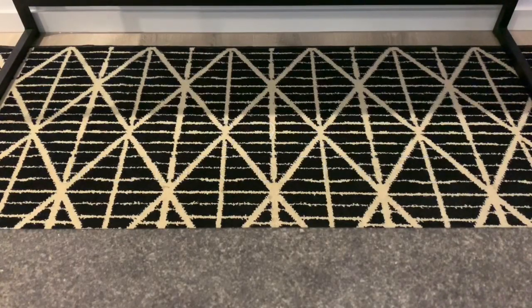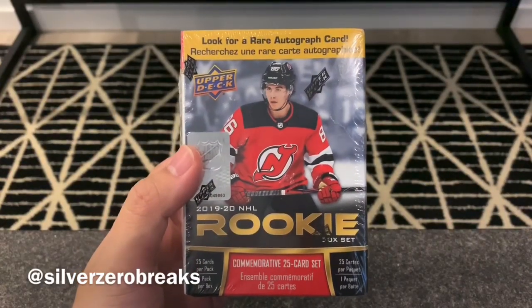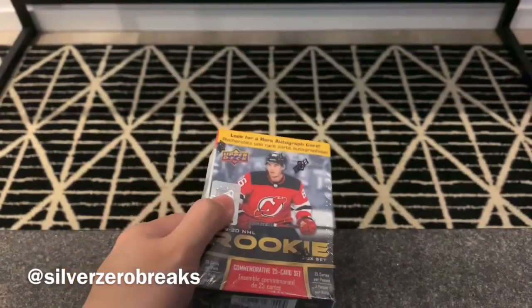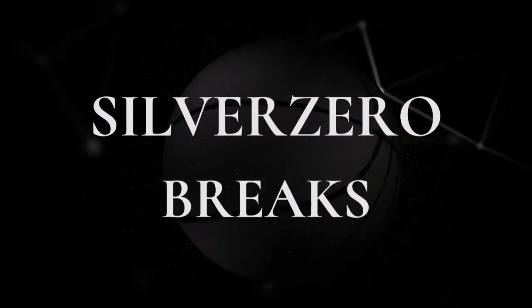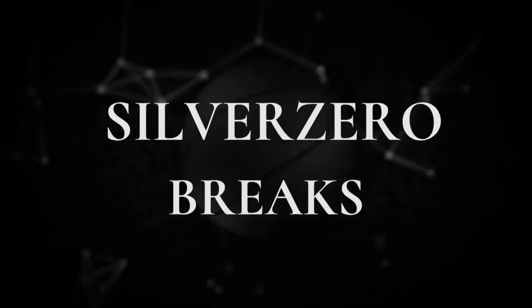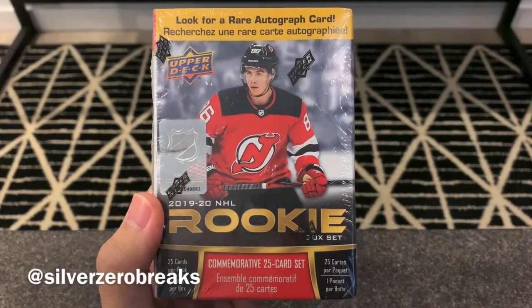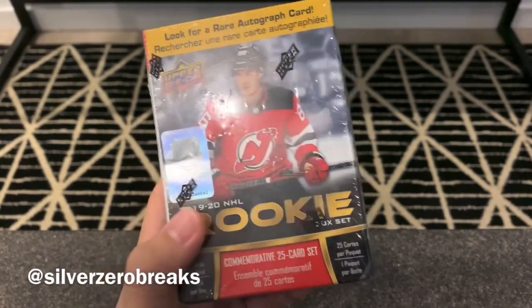Hey guys, it's Silver Zero Breaks here. Welcome back to my channel. Today I got the 2019-2020 rookie commemorative set — let the break begin.